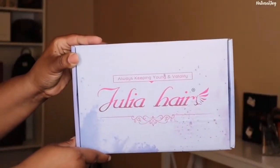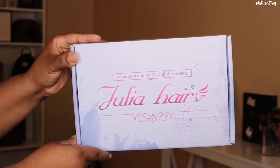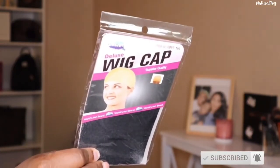Hey guys, I'm back today with another video. This one is going to be brought to you by the company Julia Hair. Before I get started on all the details, please make sure to hit the subscribe button and turn those notifications on because you don't want to miss out on any of my videos.